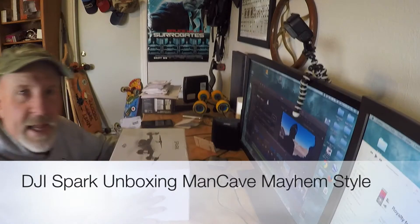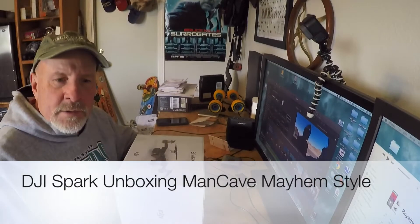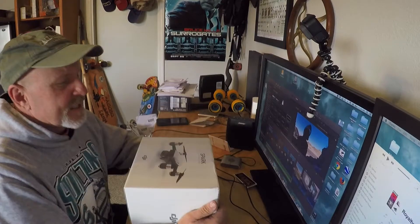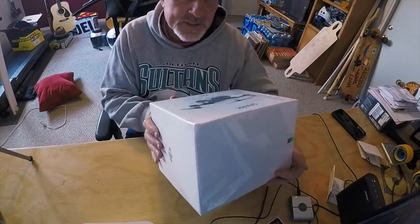All right, it's Larry with Man Cave Mayhem. I wanted to start off today by saying Merry Christmas. It's 2017 and I got a little present for myself — it's a DJI Spark drone.